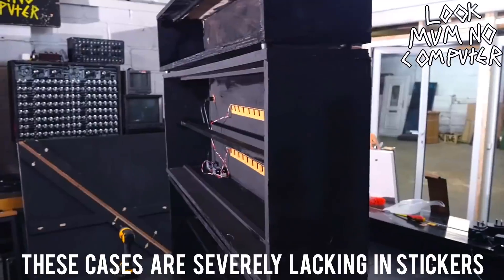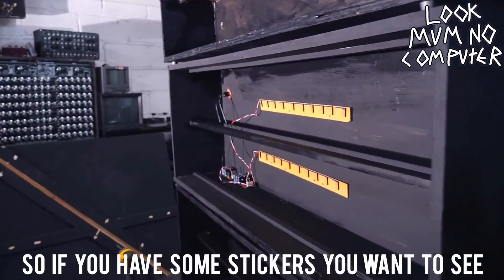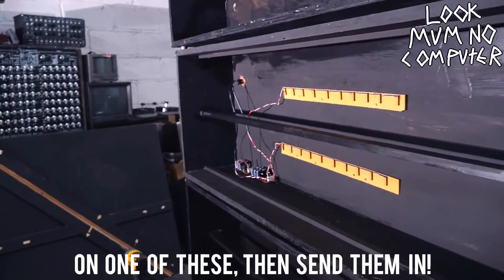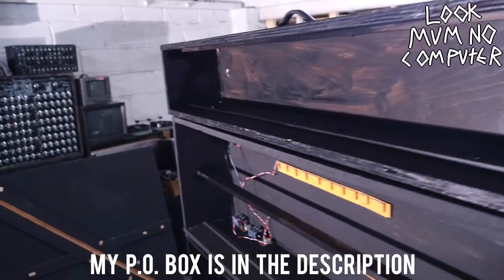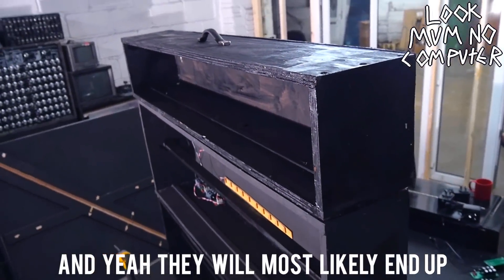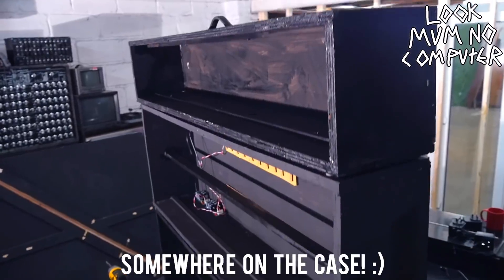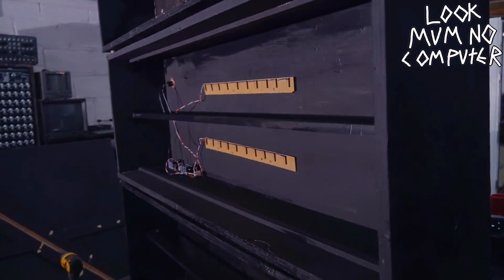I've been Luke Mummo Computer. Don't forget to subscribe and I'll see you next week. Bye.